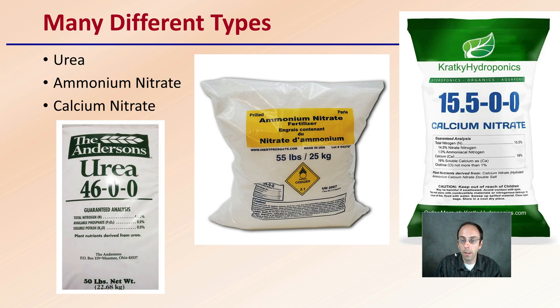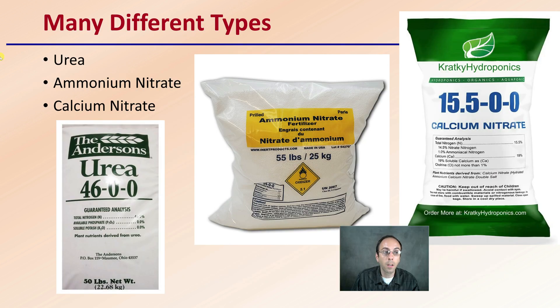There are many different types of nitrogen fertilizer, but I'm going to cover urea, ammonium nitrate, and calcium nitrate — the three we see pictured right here.